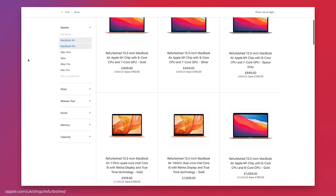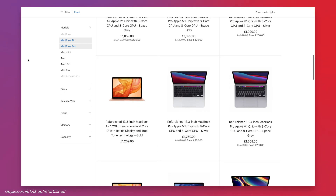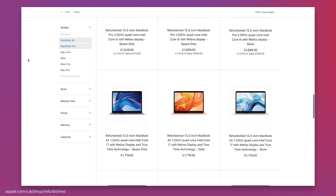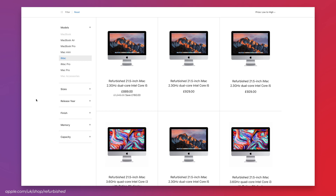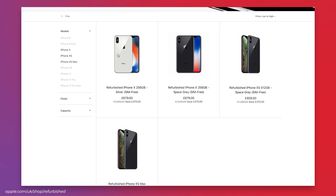So what's the catch? Firstly, it can take a while for some newly released products to even appear on the refurb store. For example, at the time of this video you can get refurbs of the 13-inch M1 MacBook and MacBook Air — both released at the end of 2020 — but not the new M1 iMac which just came out in May. I haven't seen any iPhone 12s on the refurb store yet either, which were also released at the end of last year.